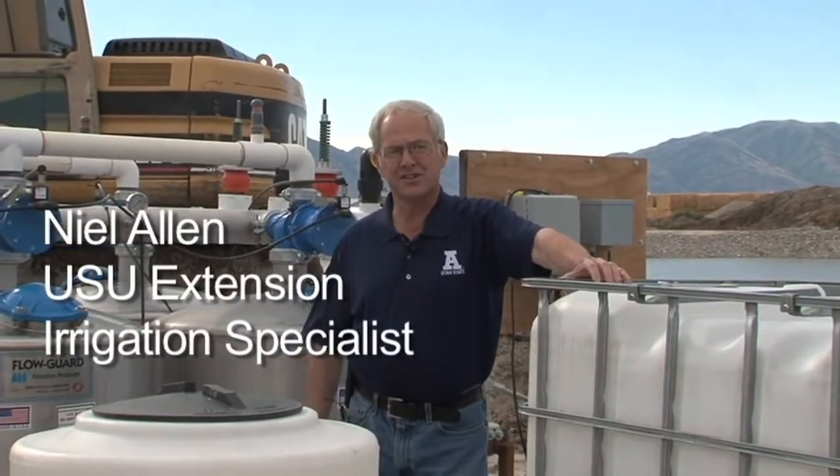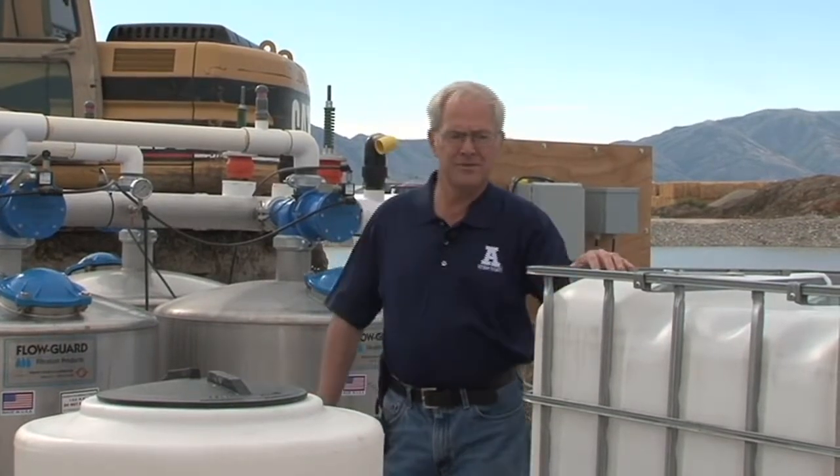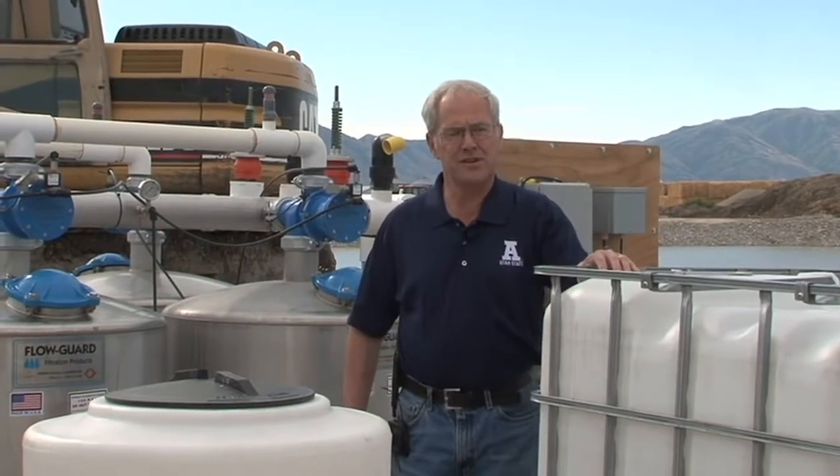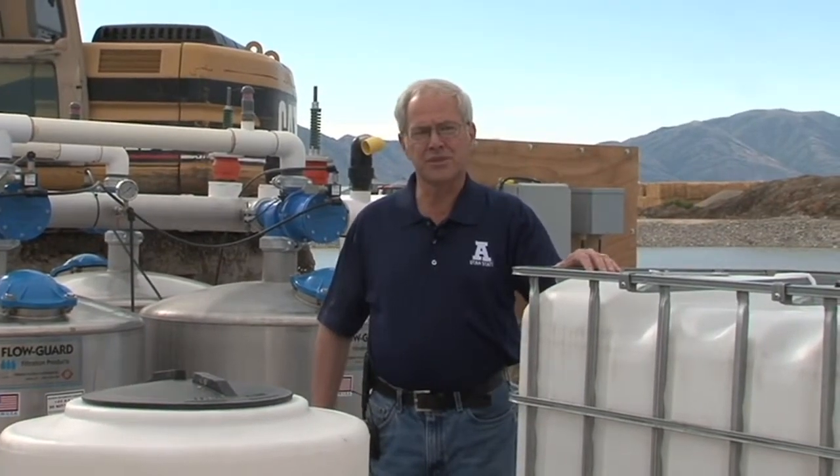I'm Neil Allen, Extension Irrigation Specialist for Utah State University. We're on a farm near Bear River City where they're drip irrigating onions, and we're at the pump station.